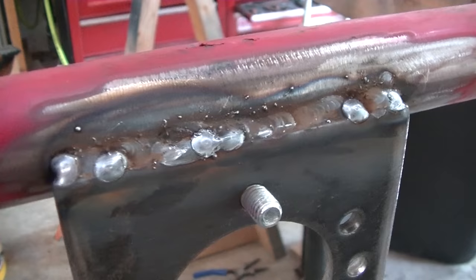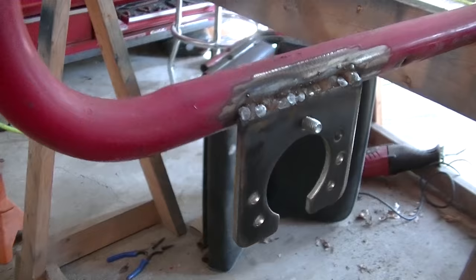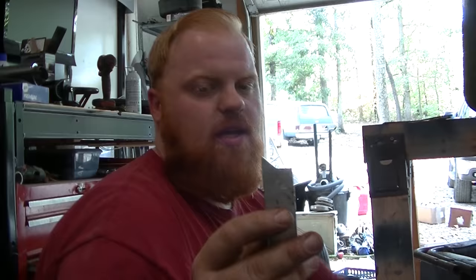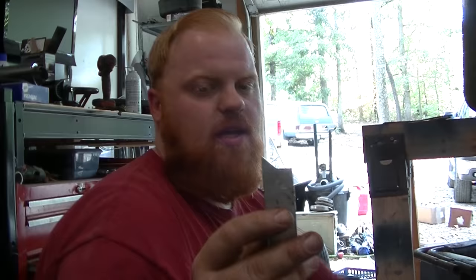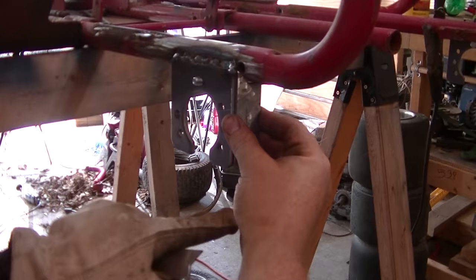We've got these axle hangers welded on. Beg my pardon on my welds — they're not the prettiest, but I was readjusting my welder in the middle of this. My gas somehow got turned all the way up. So I got these pieces cut — they're cut at a 45 until half of the flat stock, and then I just did a straight cut. These are three and a half inch pieces. As you can see, they fit right there perfect.